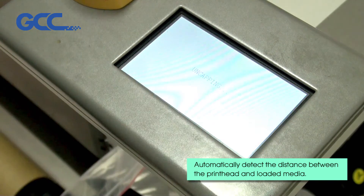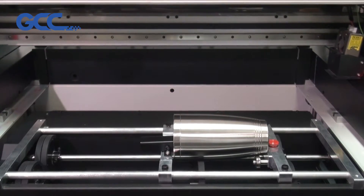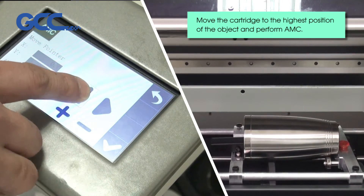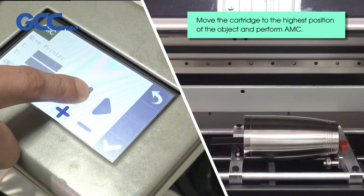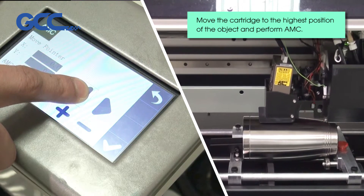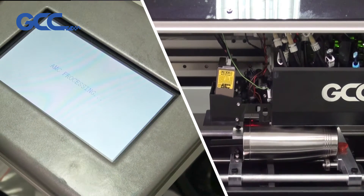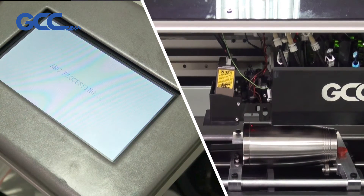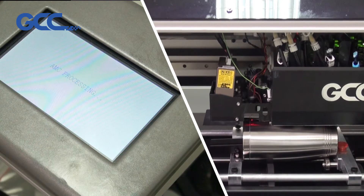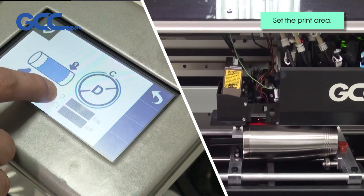Select AMC, Automatic Media Calibration. Move the cartridge to the highest position of the object and perform AMC. Set the print area.